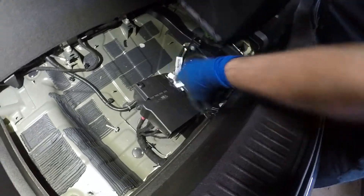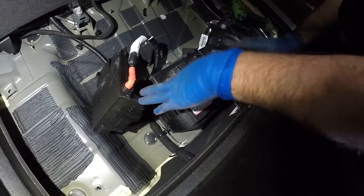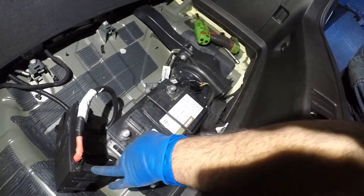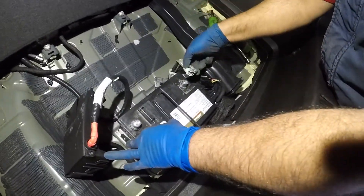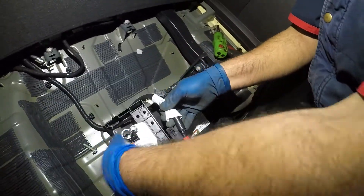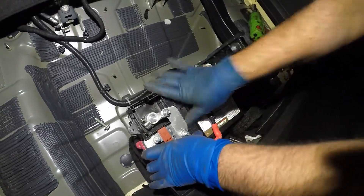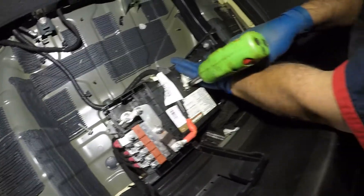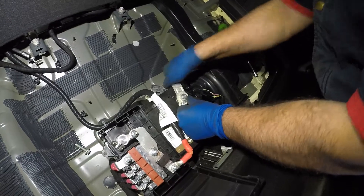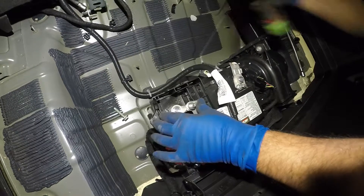Now we're gonna take our new battery and stick it right in here. Positive is on this side. You want to put the negative in first — very simple — and then we're gonna take our positive and stick that in. Let's tighten up the negative, make sure it's not a loose connection, double check it, and then tighten up the positive.